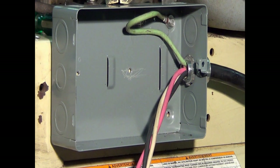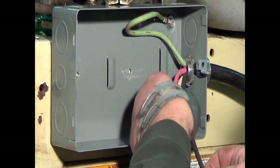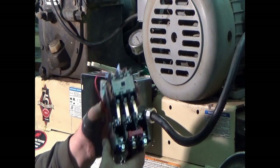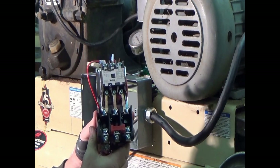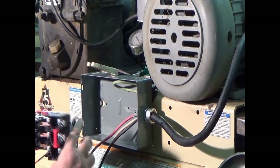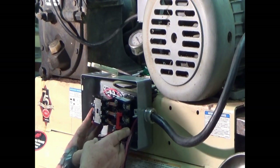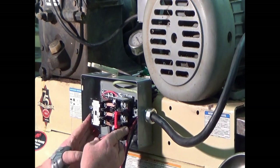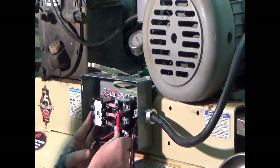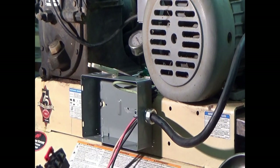I had a comment from a viewer the other day — I really love the interaction between you and the camera wife. Yeah, sometimes it's wanted and sometimes not. So here is the new magnetic starter — it's a Square D and the heaters are not installed yet. I'm going to do that in a minute, but right now we're going to hook up the wires and then slip it back into where it goes. Because my fingers are big and fat, we're going to hook up the wires out here.